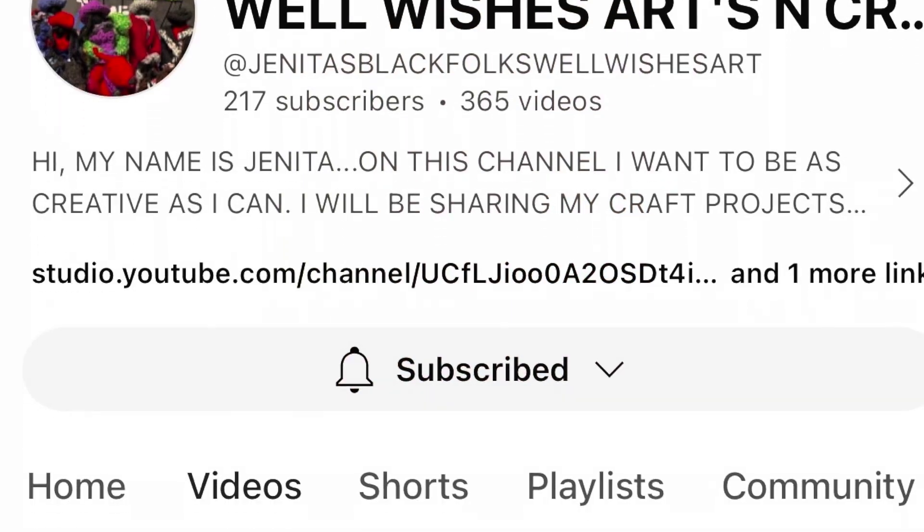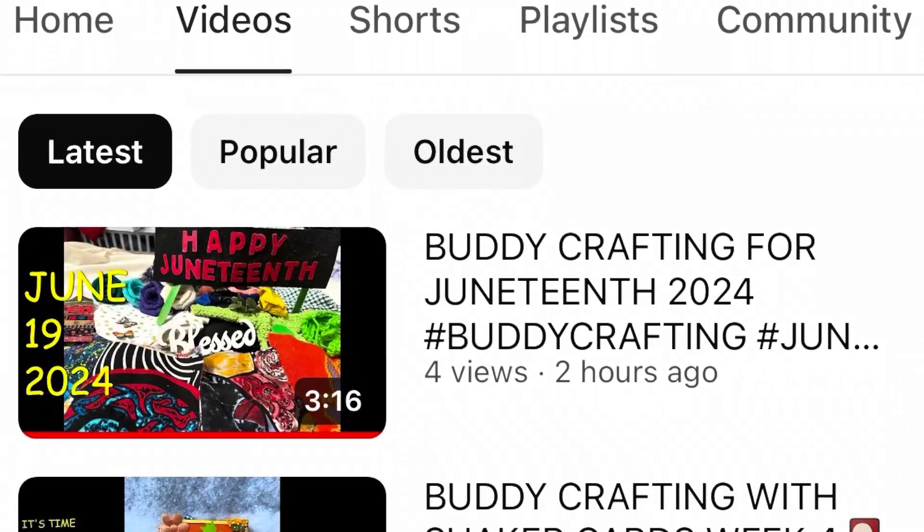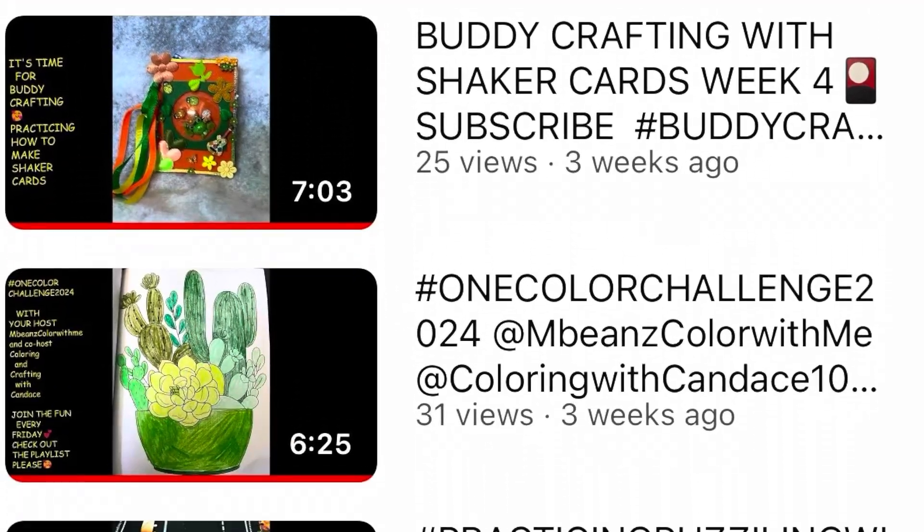Friends, before I get started, let's just take a look at her channel. If you don't know her channel, friends, you need to go over and take a look.